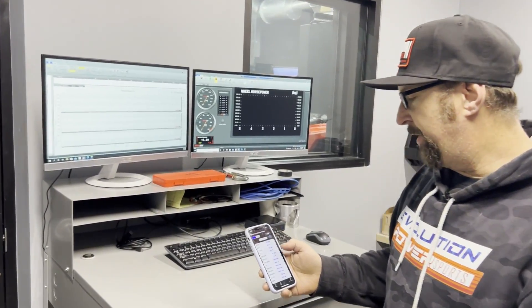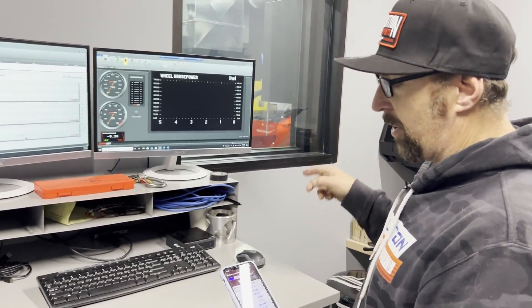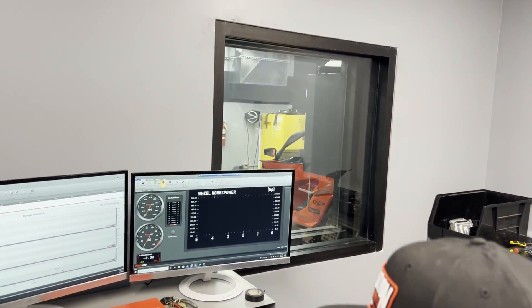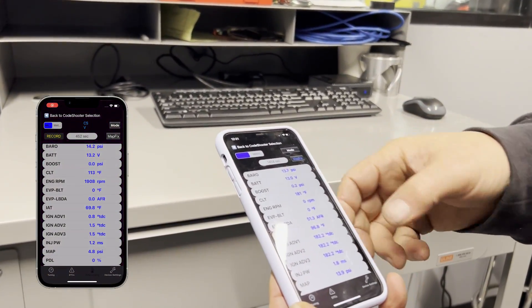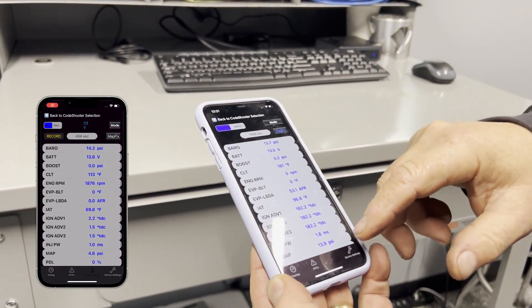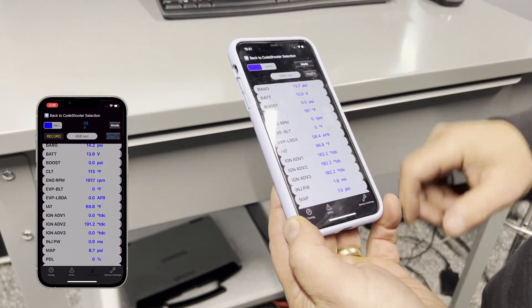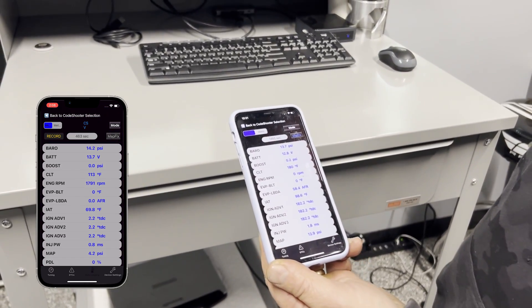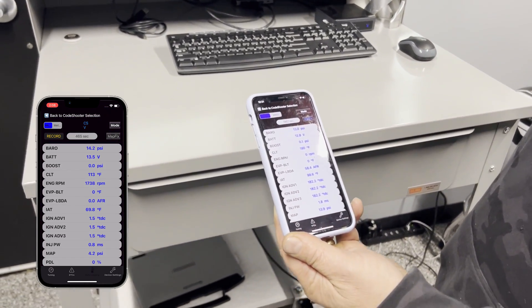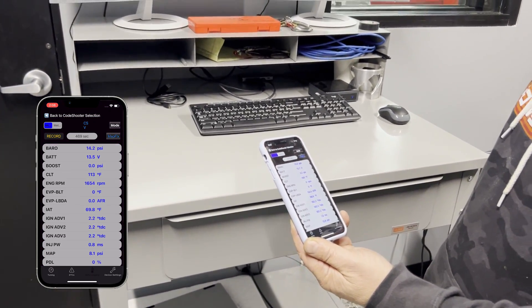I'm going to show you guys the new data logging app. You can see it's connected to the car that's out in the dyno room. Here are the different things that we can monitor: boost pressure, lambda, belt temp, and all these different variables. We also have the map fix, so for customers that have our big turbo, or even our big injector stage four and stage five tunes, the boost will actually read correctly — and with four bar map sensors, that's all the way up to 45 PSI.